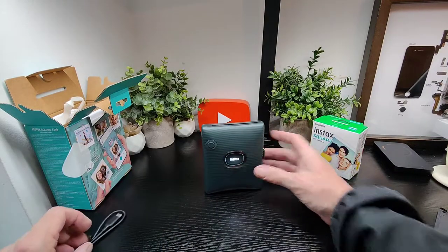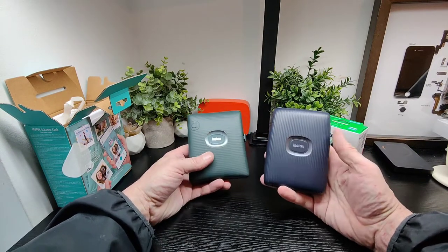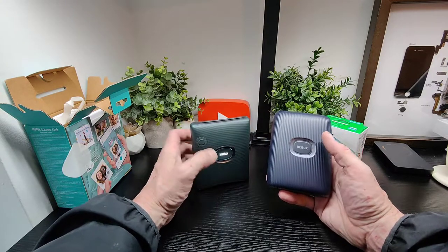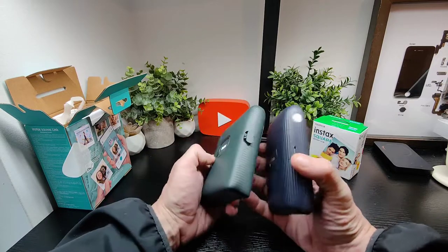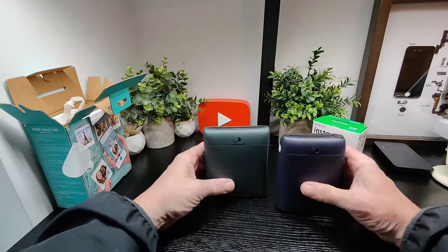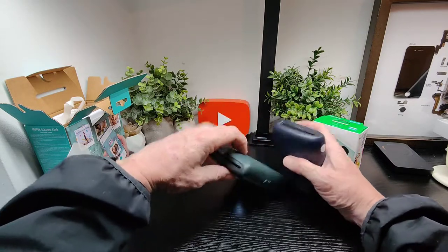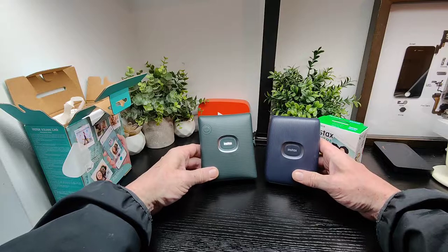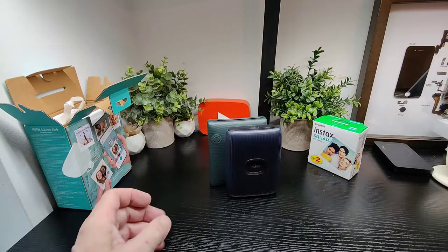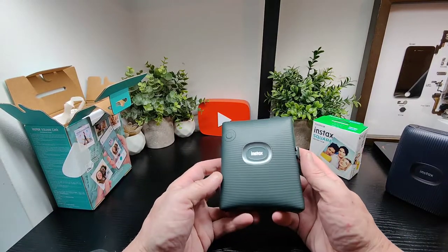This is a different shape to the previous model, which we actually have handy. We're going to take it out of the box now — this is the older version, the Mini Link, and you can see it's a completely different kind of setup. You can see the difference between the two: this new one is slightly wider. These are great for bringing out, especially coming up to this time of year — you can bring them with you and get photographs there and then.